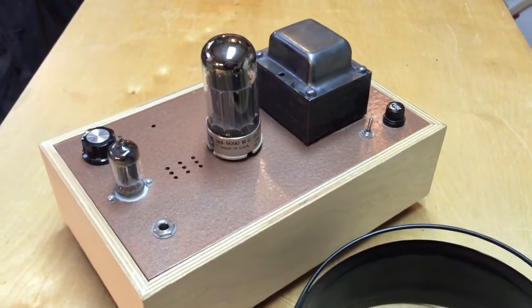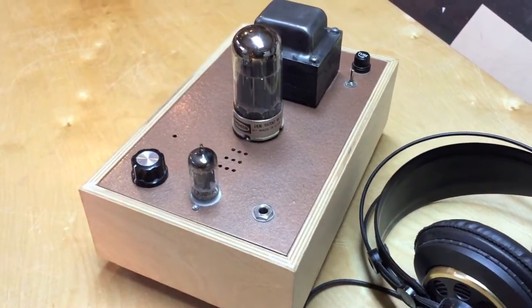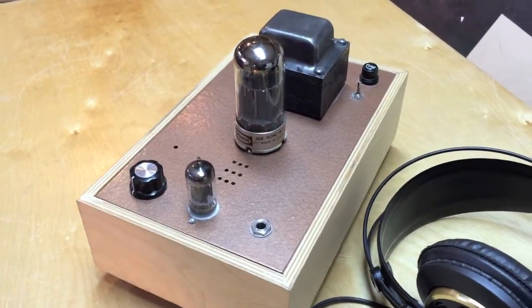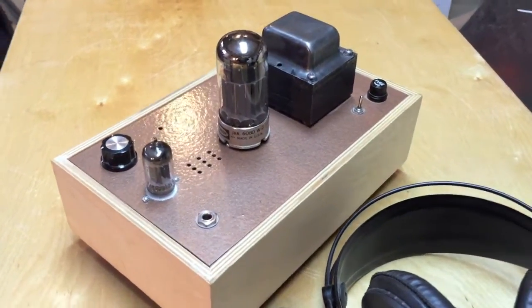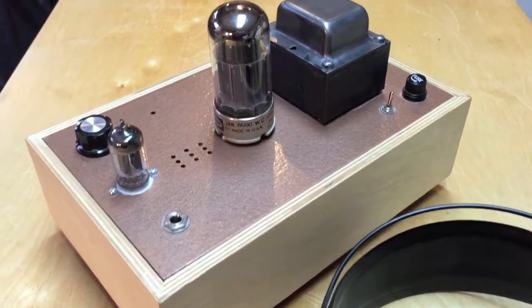I hope this inspires you to get creative. There are a couple of companies that actually sell an amplifier like this, and a couple that make kits, so you can purchase the kit, follow the instructions, and solder it all together. Thanks for watching.